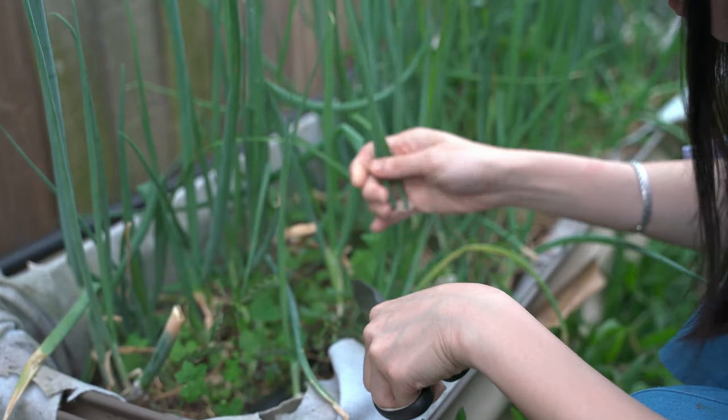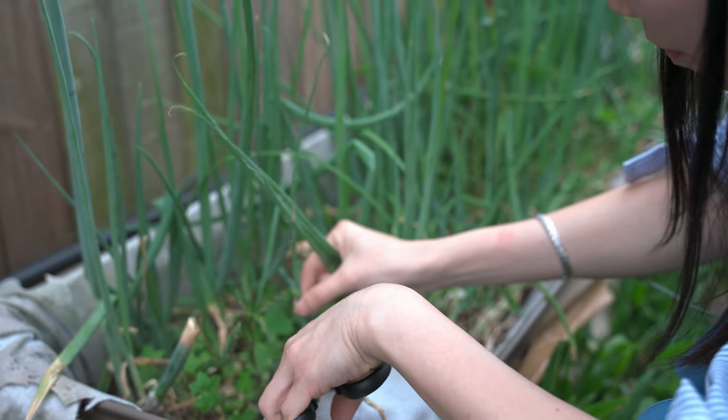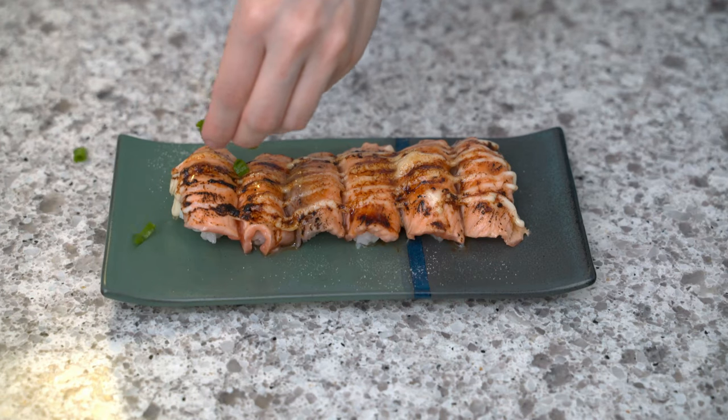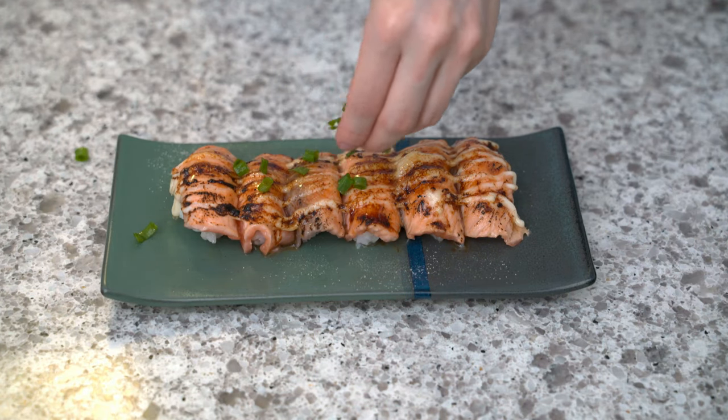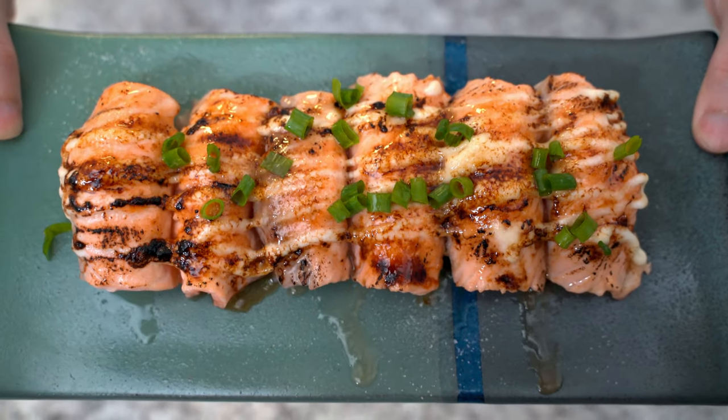Let me grab a fresh one from my garden. We have finished our aburi salmon sushi — now it's our tasting time!